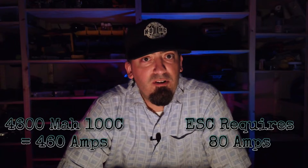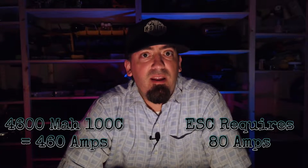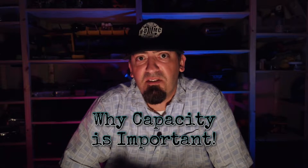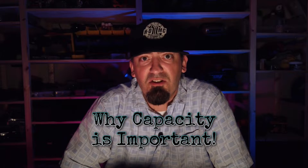Then I found this battery that has 4600 milliamps and a 100C rating. Let's do that same formula — how many amps can this thing push continuously? 460 amps. That is quite a difference. Now, is that all C rating or is that the capacity of the battery? Well, it's a combination of both.